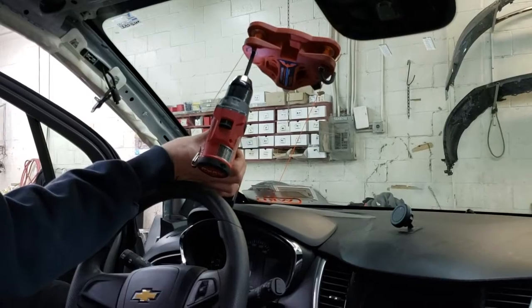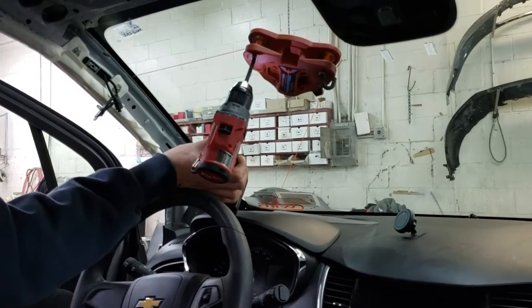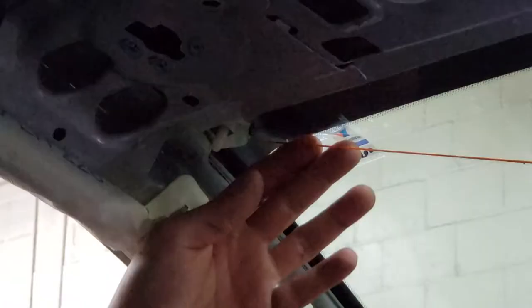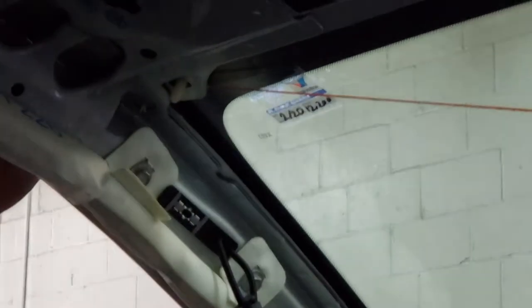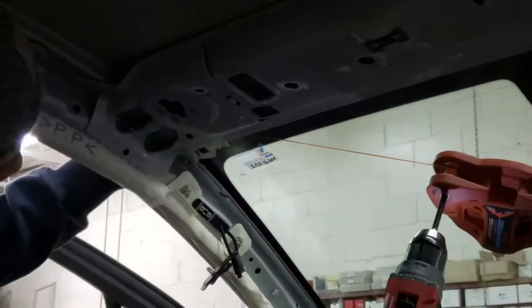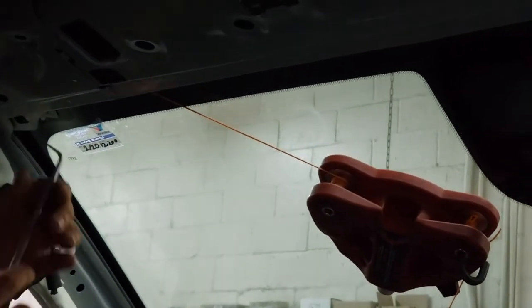We're using our Milwaukee M12 series drill — it's a Fuel, so it's brushless. It does have the power and we don't charge the battery that often. Let's see how this Swift goes through that clip. Go through it — there you go! This Swift line is pretty serious. It took a whole pinch weld off a couple weeks ago on our 4Runner.